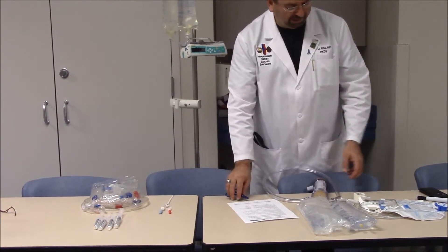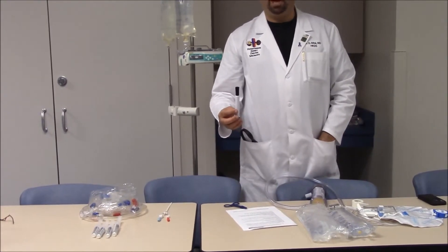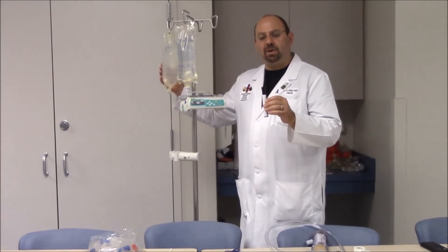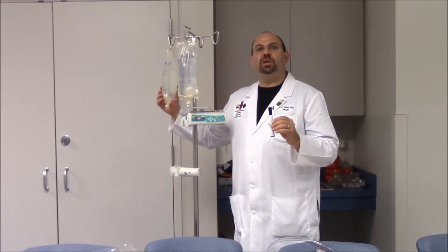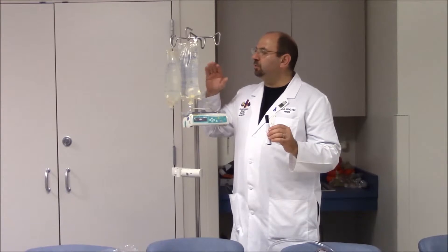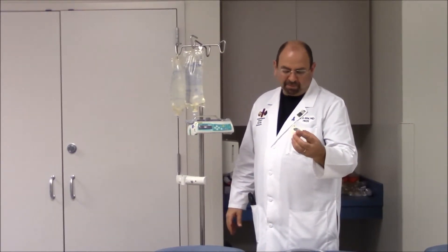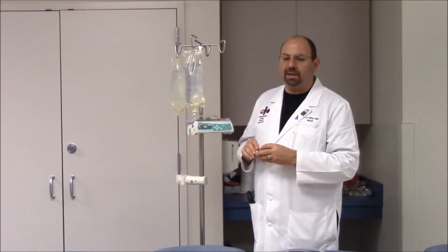We also need a black marker. The purpose is to label the bags — for example, writing 'bag number two, 1,000 units of heparin' when we mix heparin into the second priming bag, and labeling the full heparin infusion bag of 10,000 units per liter running at 100 cc. We also need silk tape to put on the bags and write notes for ourselves.